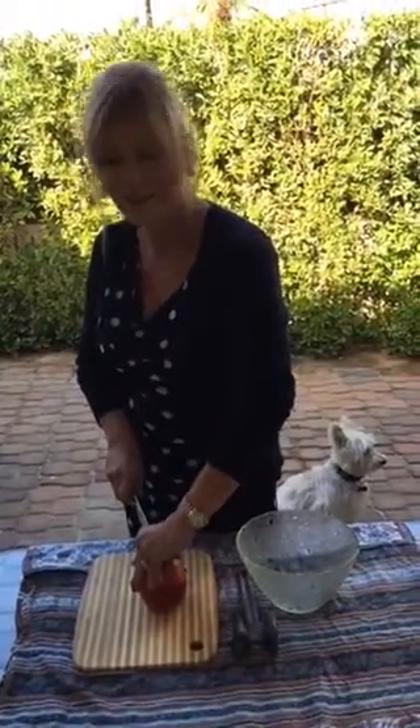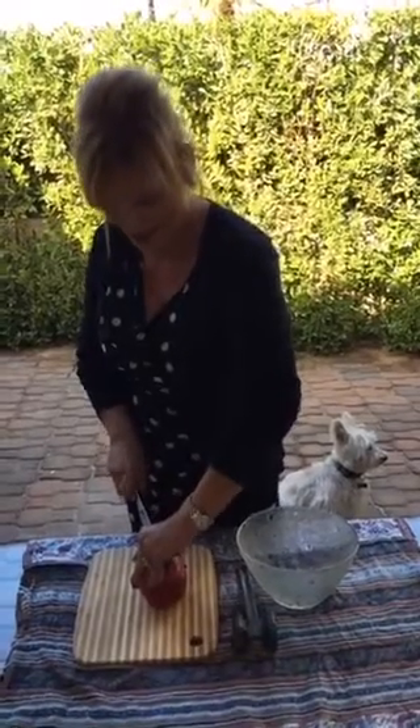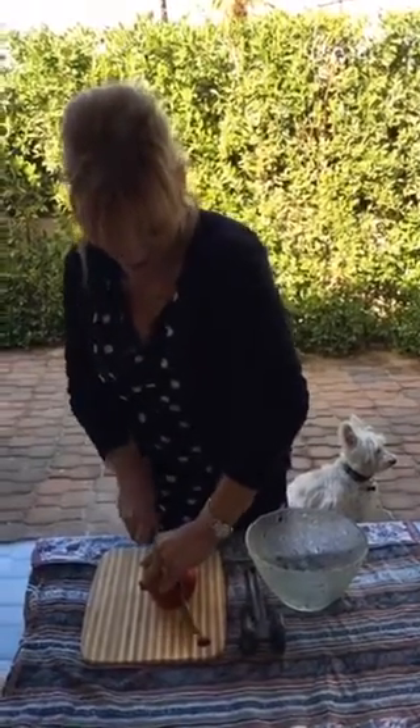Here's how you do it. It's super easy — it's going to blow you away. It'll change everything if you like pomegranates. You're just going to cut it in half with a sharp knife.